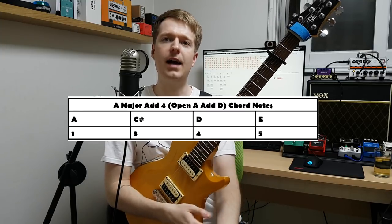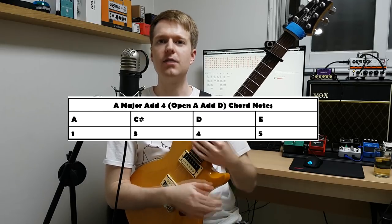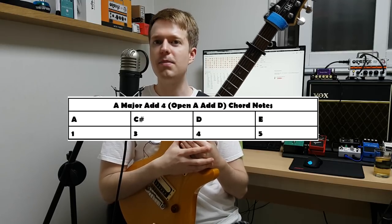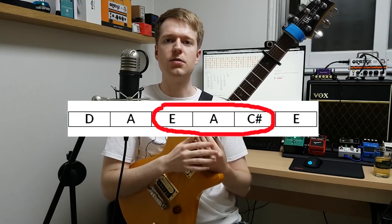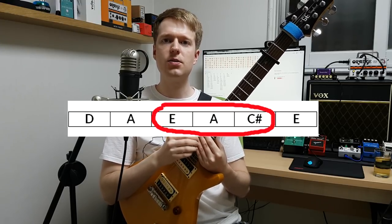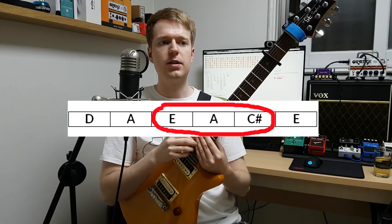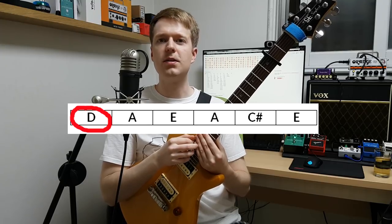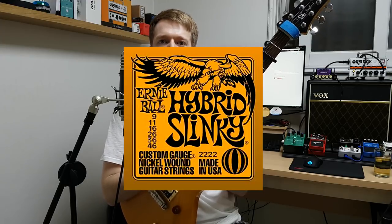This tuning gives us the chord of open A add D, which is basically A major with the D — the fourth degree of A major. I'll have the chart on screen to clarify that. Because you're tuning up three of the strings from standard tuning, I recommend maybe 9 gauge strings to keep the tension from being too tight. However, since the low E is coming down to D, a hybrid set might help compensate for that.